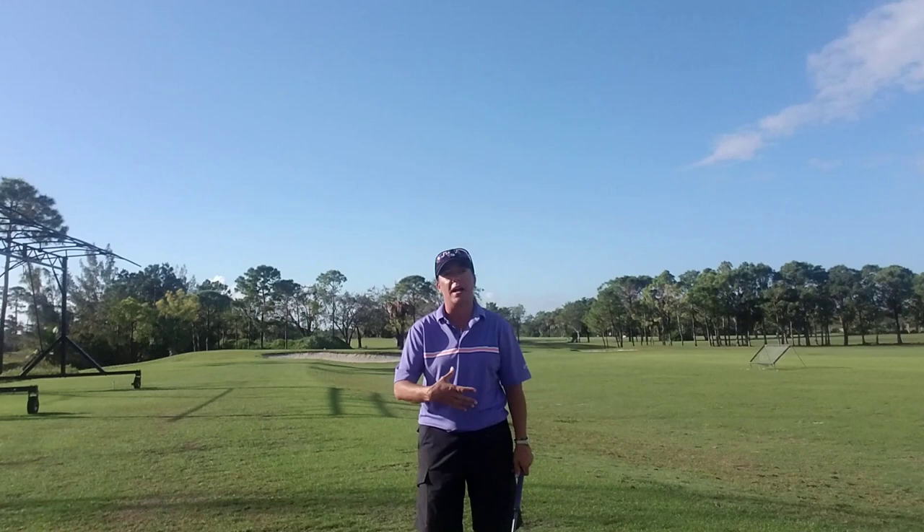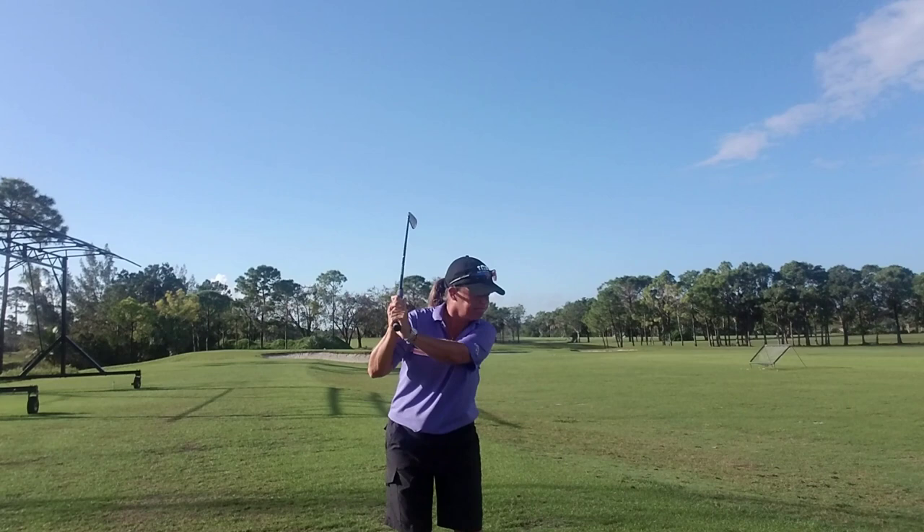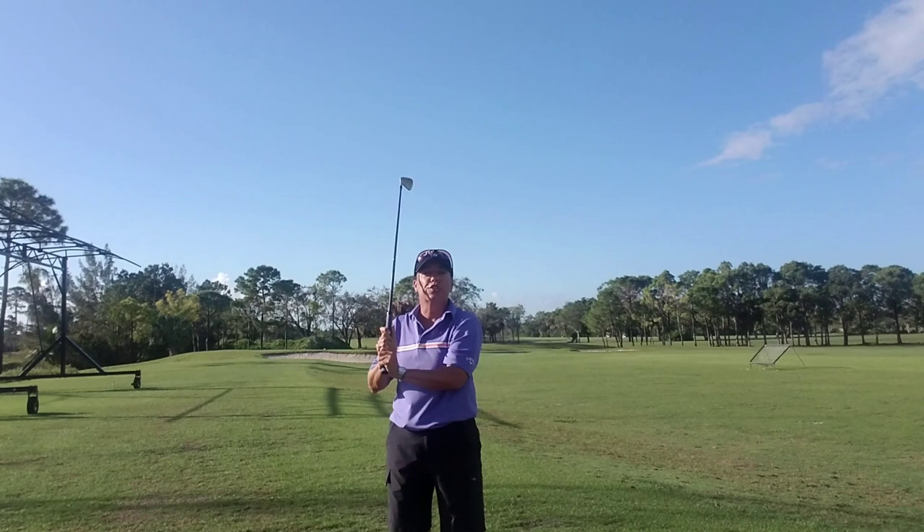Do my hips swing it? Nope — the golf club hasn't moved. Do my shoulders swing it? Nope — the golf club hasn't moved. Do my hands swing it? Nope, only to there. Do my forearms swing it? Nope, only to there. What swings the golf club are my arms — from the top to the finish, in the direction of the target.